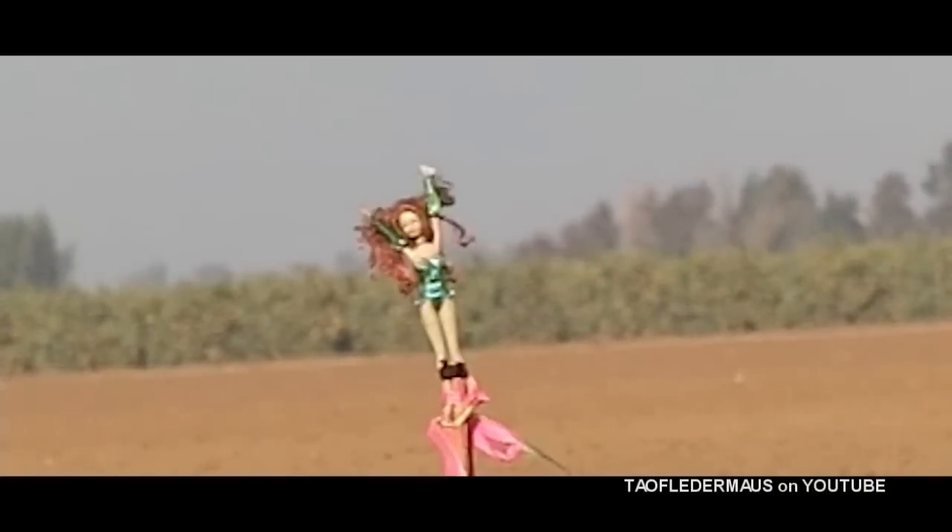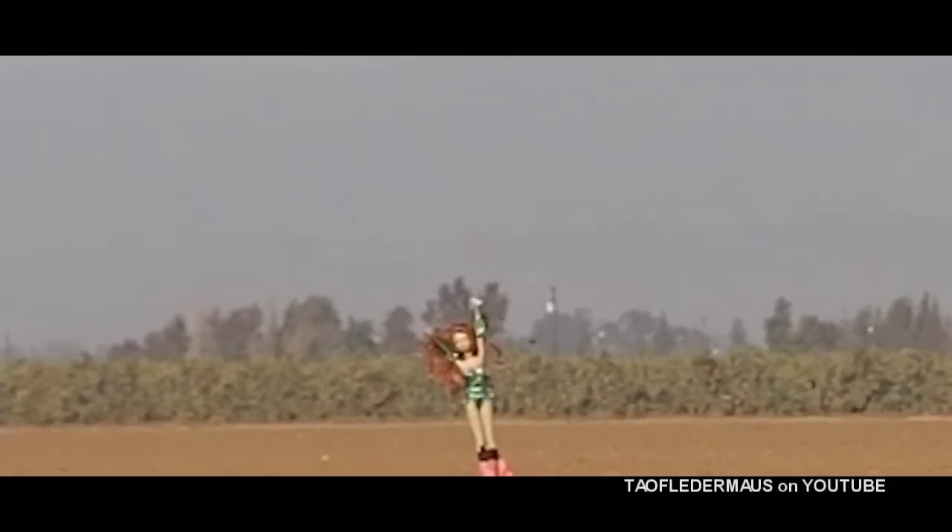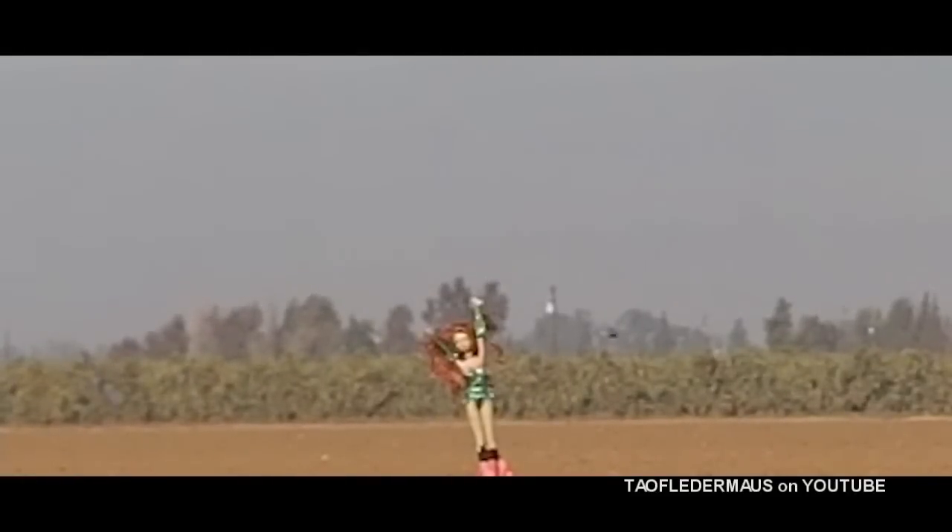Now I'll be honest with you, I did not expect him to hit this thing. It was about 30 yards away, if not further. And he was bound and determined to get a headshot on this doll. And these slugs are not much smaller than the head itself. On the third shot, remarkably, he hit it.